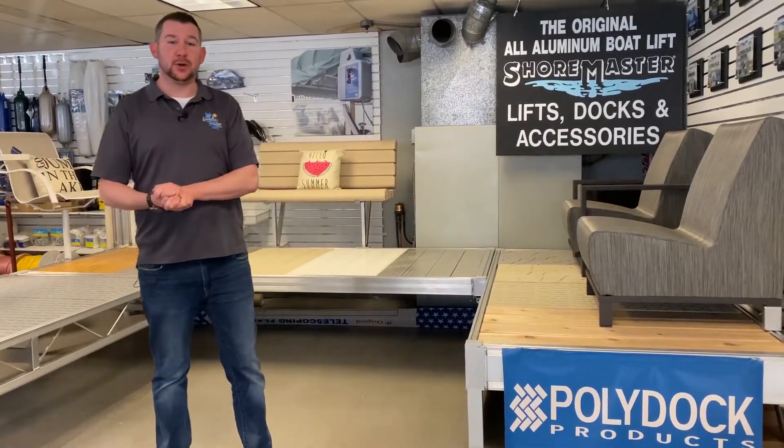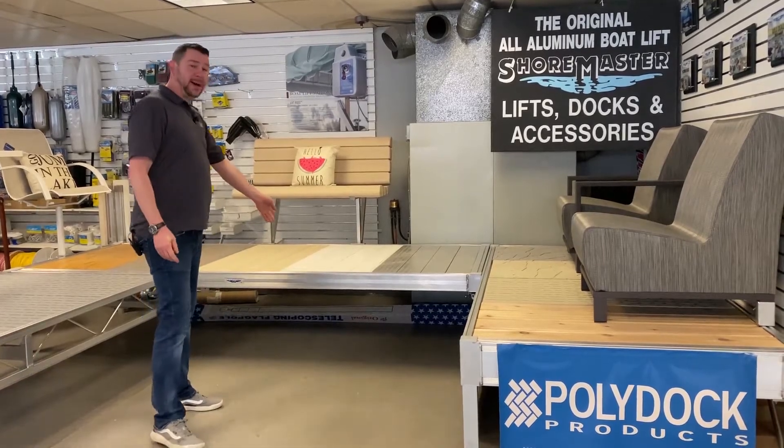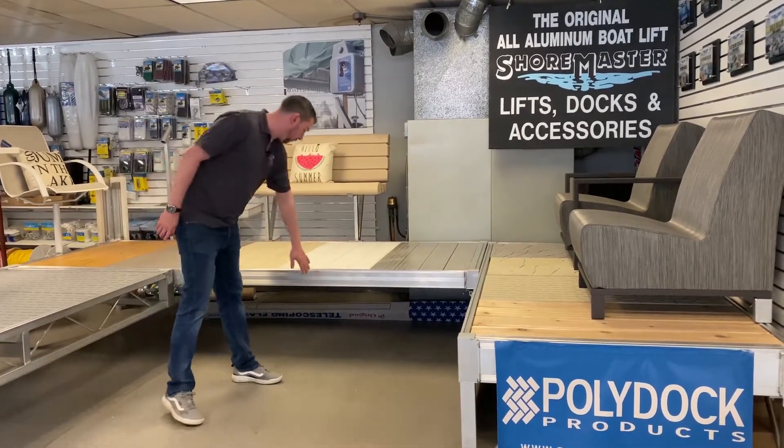Hi, I'm Sean Deary here with Lakeview Marine to show you more of our Shoremaster Infinity Dock Series. Here we've got our Shoremaster 4x10 RS4, which is going to stand for rail side 4-inch.